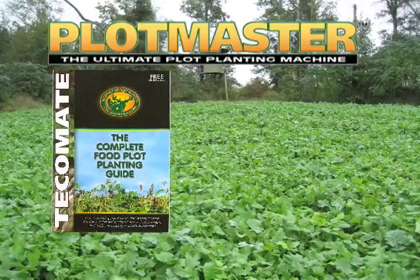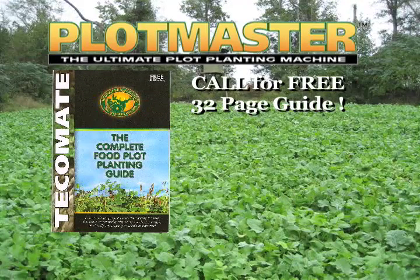Call today for a free 32-page plot planning guide and information on Plotmaster's complete line of land management products.